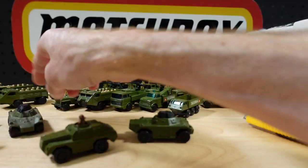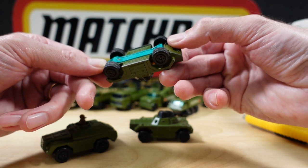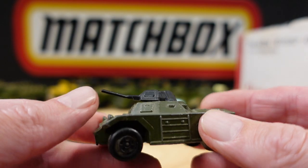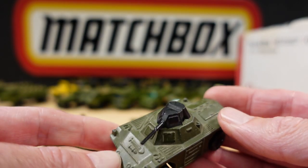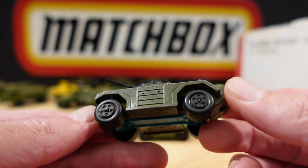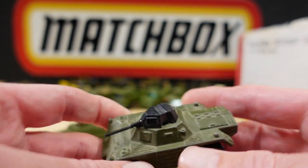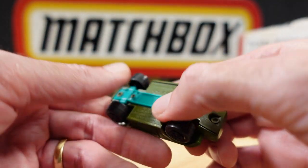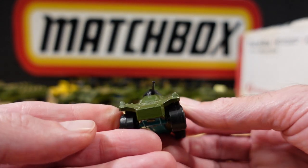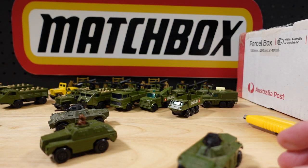Here's a couple of play worn ones. Is this the Weasel? I think this is the Weasel. Yeah, that's the Weasel. I got a bunch of these — they came in this colour and a very out-there green, a very non-military bright bright green. This one's play worn obviously, but this one is not. Holy smoke — and we've just scratched the surface.